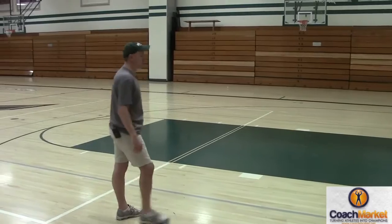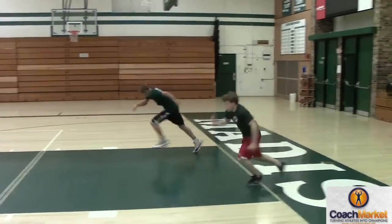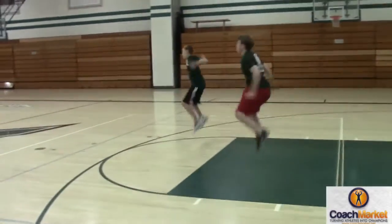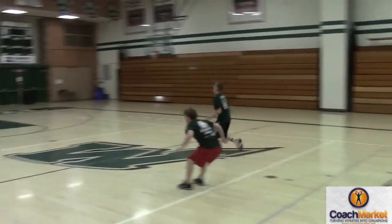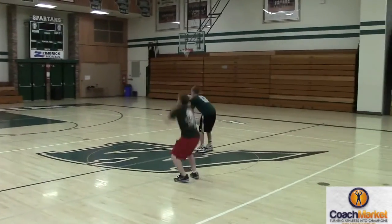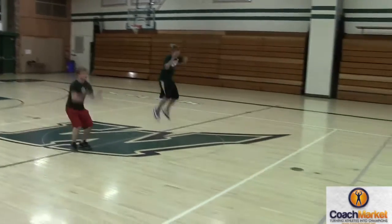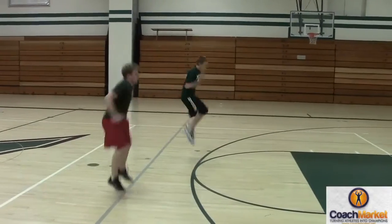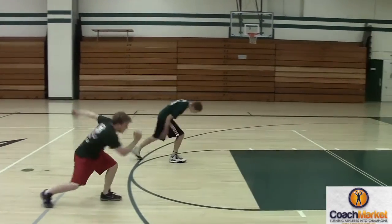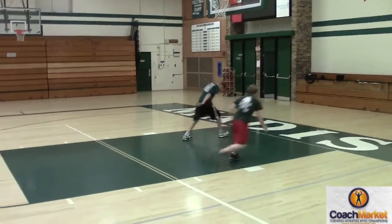Let's go down to half court and then come back. Ready? Go. One, two, three — good. Pause on that legs thing. Good, go, good. Now to half court. Turn around, come back. Turn around right there, come back. Good, go. Perfect.